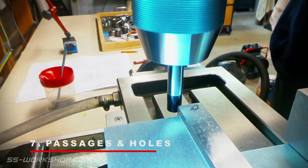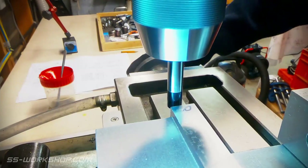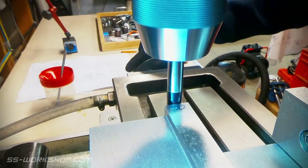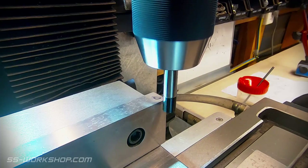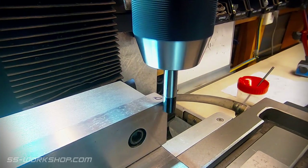The next step is to drill the holes and machine the steam passages. To do this, I first accurately locate the corner of the fixed jaw of the mill vice, which I can then use as a fixed reference for locating the holes in my parts.